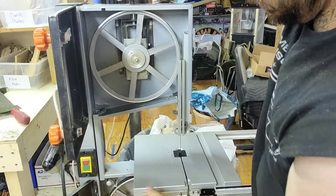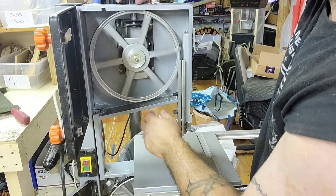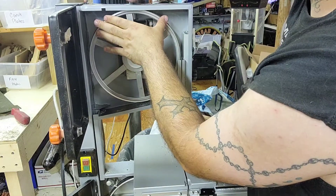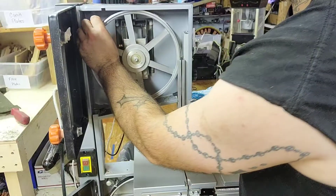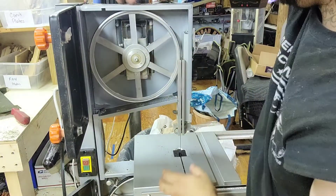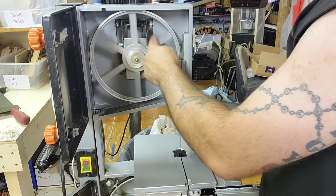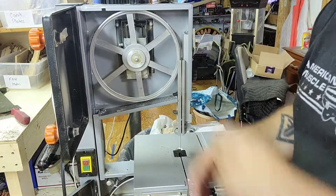Now this blade wants to fall off, so I'm going to show you how to fix that. I'll put the blade back in the center and tighten it up. What I like to do is rotate it and see which way the blade is walking — it's walking to the front, so we need to angle the blade.